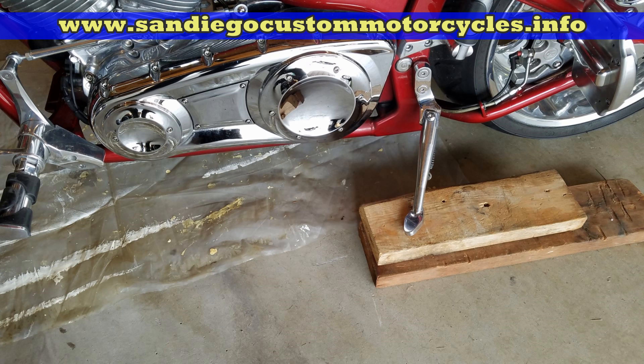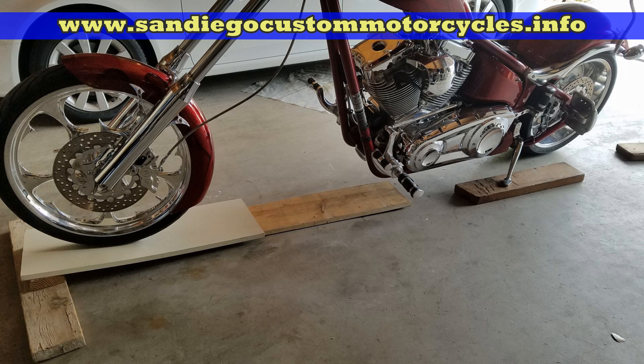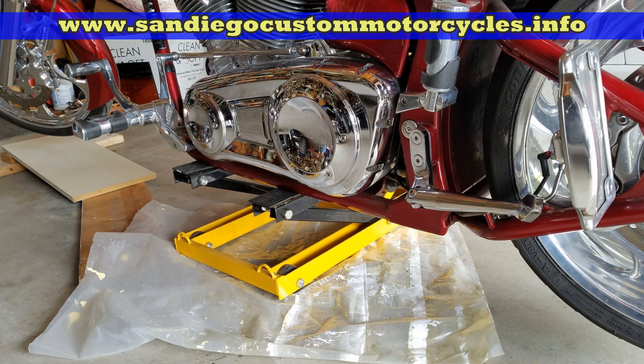The most important thing you can do is ride the bike a little bit to get it really hot, then make sure it's standing straight up. I made a little ramp so I can do it myself — I need to get the bike just a little higher so I can get my Harbor Freight jack under it.